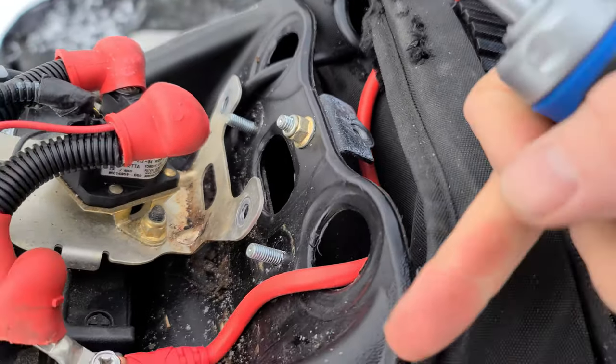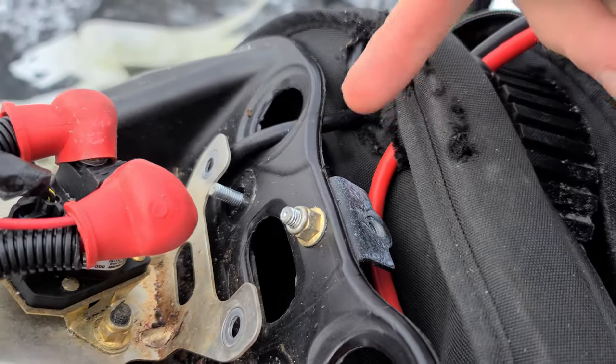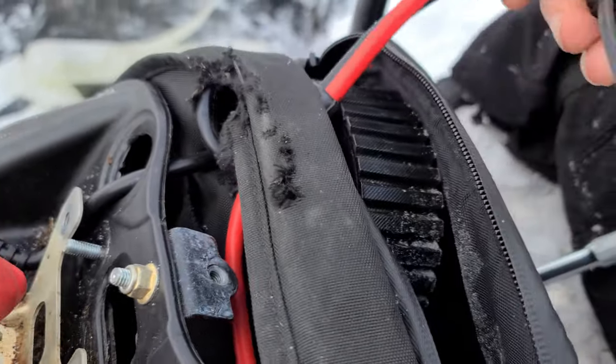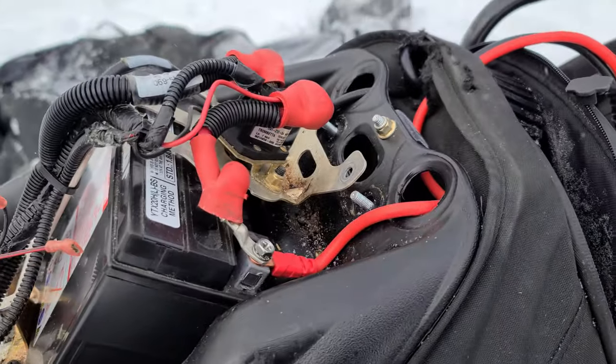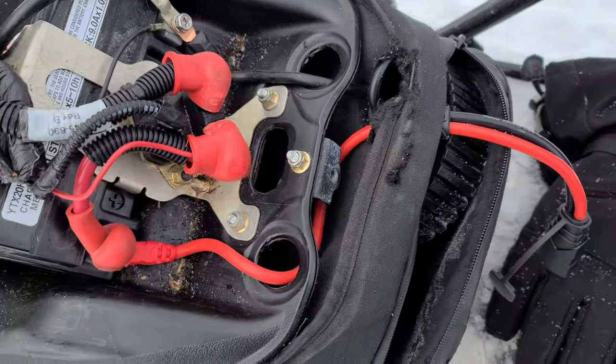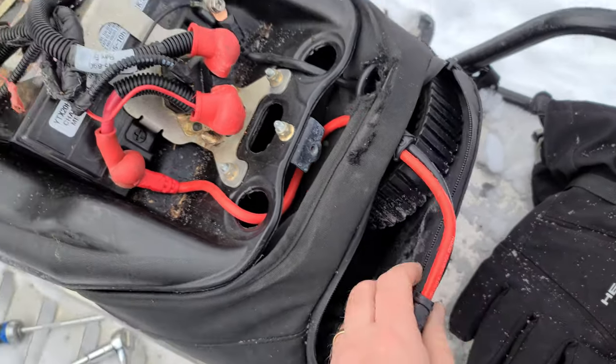We've got our charge cable. I actually decided to put the positive and negative through each of their own holes, run them through the back, and the plug-in is coming out of our tool pouch. Perfect. Someone's machine won't start? Boost cable's hanging at the back. Let's do this.